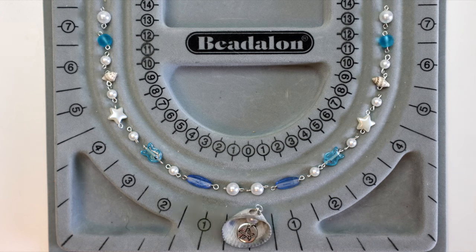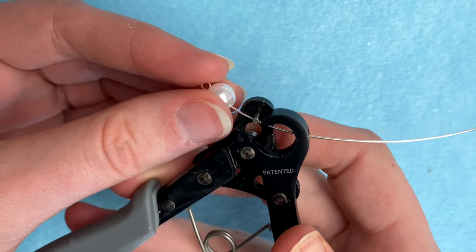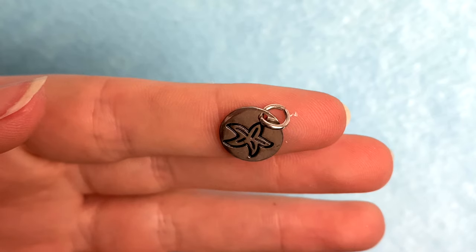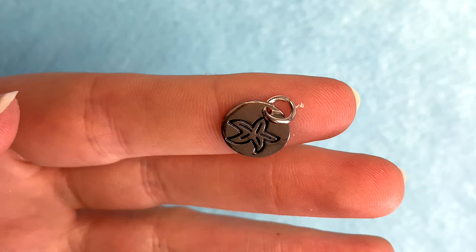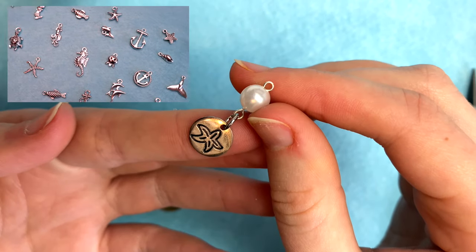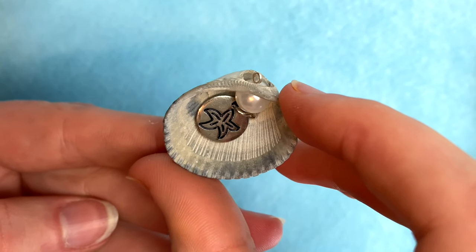I turned my seashell into a charm by following that same process of making a wire loop, adding on a pearl bead, then making another wire loop. If you decide to do this method, just make sure that whatever bead you're using is slightly larger than the hole in your shell. You can leave the pearl like this, or you can hang a charm from it like I did. I got these ones from Michaels back when I did my Pura Vida bracelets video. I also got a set of charms from Amazon recently that included a lot of sea life type charms that I think would work well for this too. I just slipped the beads into my shell and that was it.